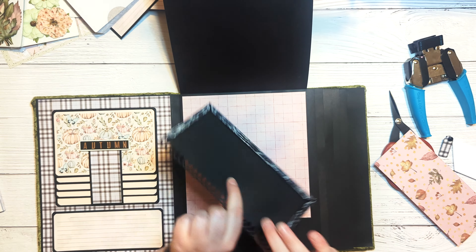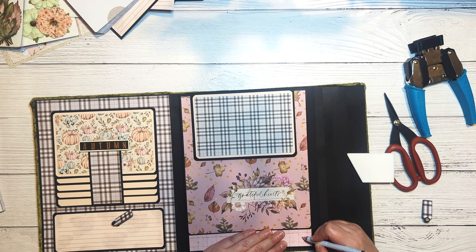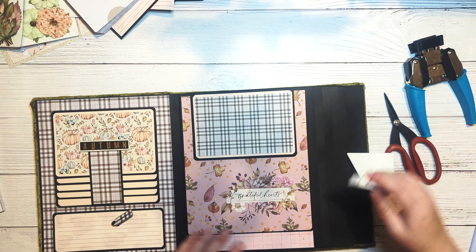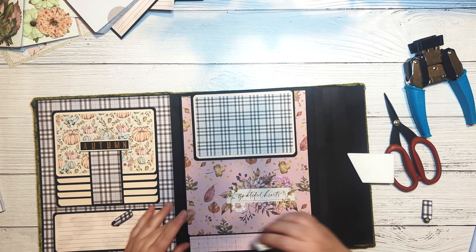Before attaching the patterned paper to the pocket, I need to attach the little flip tabs. I'm eyeballing and marking the spot to punch the hole for the brads. Using my Crop-A-Dile one-eighth inch punch, I'll punch the holes, attach my tabs with black brads, and then on the back side where the brads are opened, I'll put a piece of double-sided adhesive over those to help hold them in place.